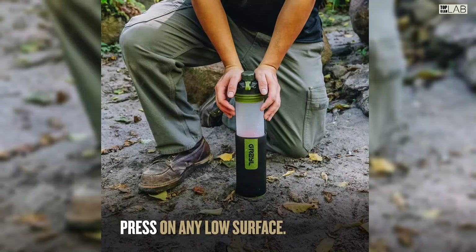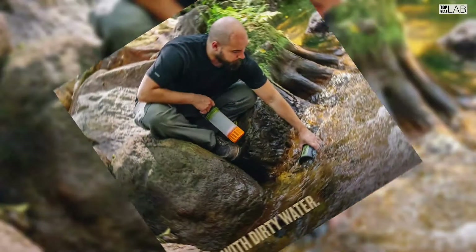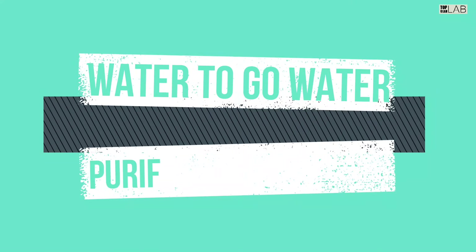The Grayl GeoPress is BPA free, with a capacity of 24 ounces (710 milliliters).